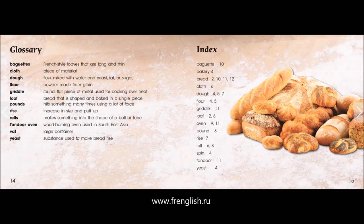Glossary. Baguettes: French-style loaves that are long and thin. Cloth: piece of material. Dough: